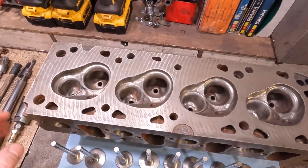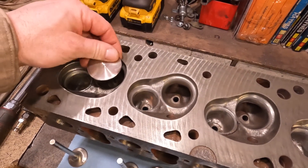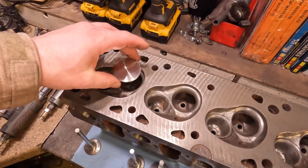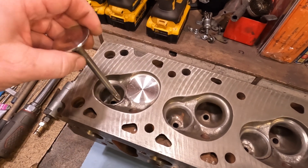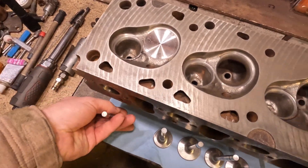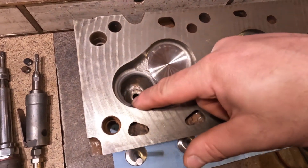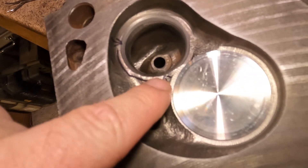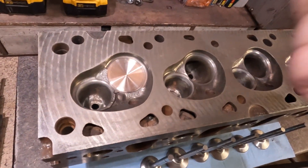Then I went to check the valve job. The intake valves are nice — I lapped all the valves in. This is what you want to see with a good valve job. You want to hear the valves kind of hit and bounce — that's the sign of a very concentric seat. Then you get to the exhaust valves and you get a thud. It is extremely hard to show in the video, but the only place the valves were touching the seats was in a small arc — there was no valve seat contact through most of the circumference.